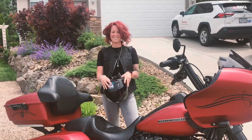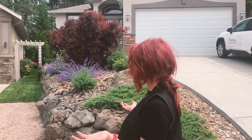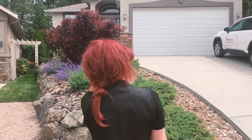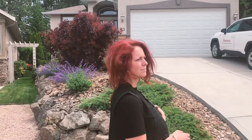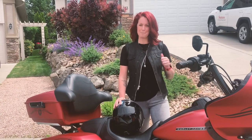Hey! What? Is there something wrong? Okay, I'm going to give you a step-by-step on this recent hack of how I put my helmet on so I have nice hair when I take my helmet off.